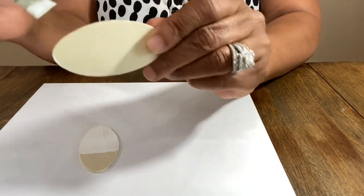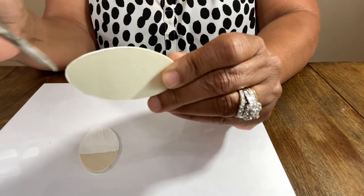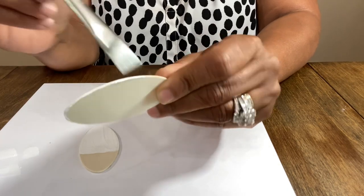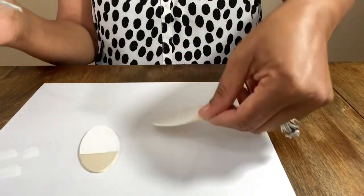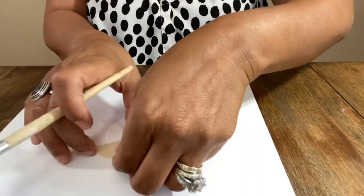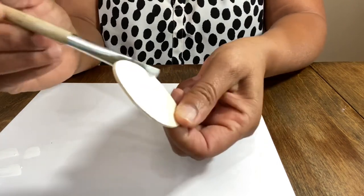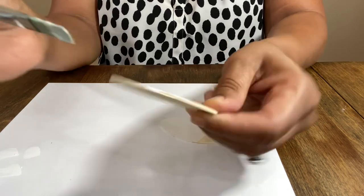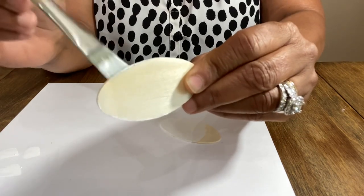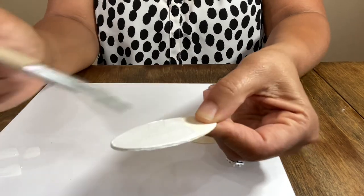In the infamous words of Marty the zebra — 'let's crack a lacking' — from Return to Madagascar, super cute. We're just gonna paint these bases. I'm going to use two-plus coats because I want it to be a true white, not just a wash. We'll do multiple coats.